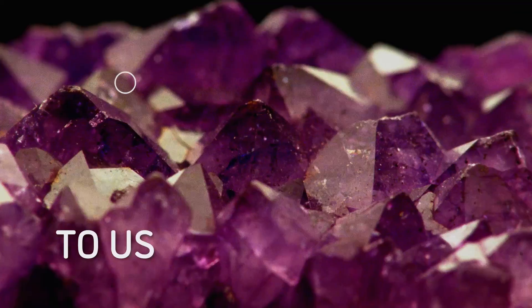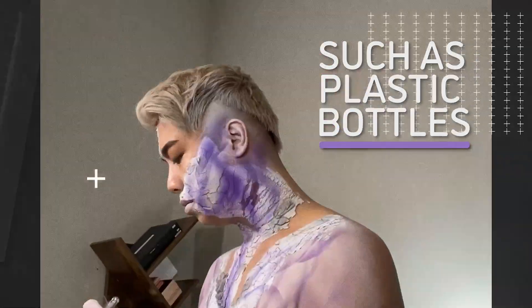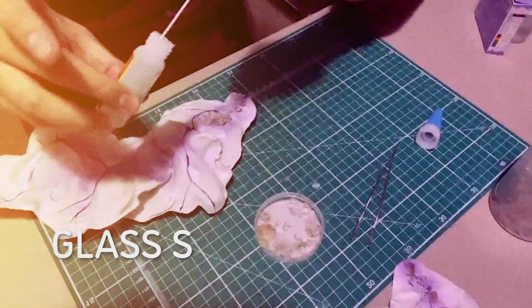I am going to use some unconventional products such as plastic bottles, clay, and glass shards — and yes, glass shards.